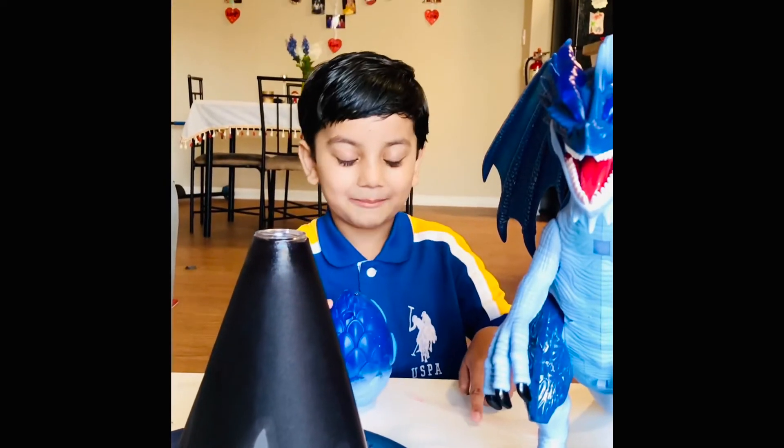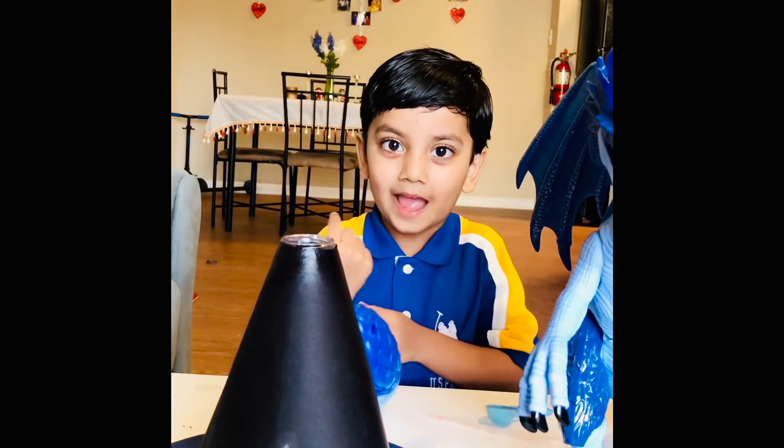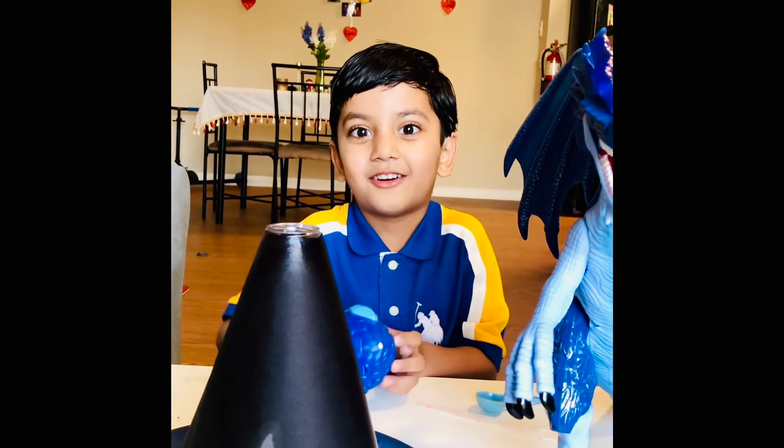If you like my channel, you can subscribe to see my channel and we will see more education videos. Okay, bye-bye!